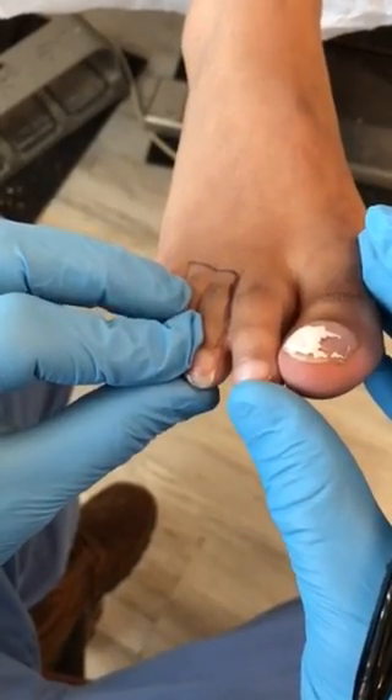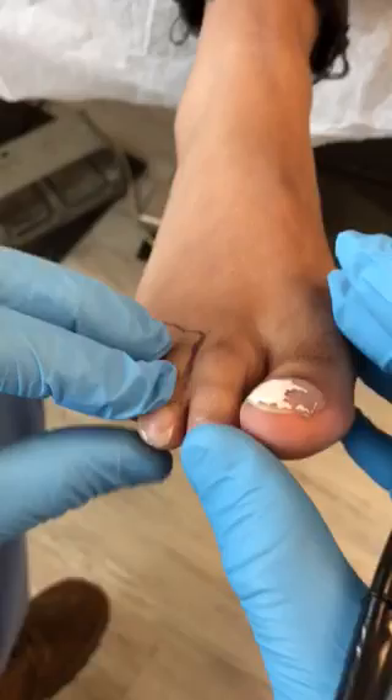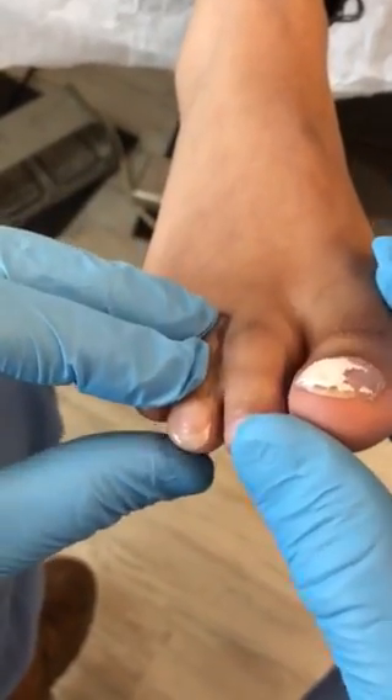So we've got webbed toes. The patient wants them de-webbed, and the best way is to borrow from Peter to pay Paul.